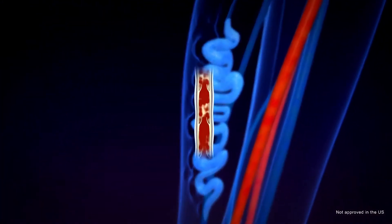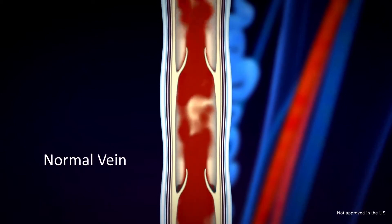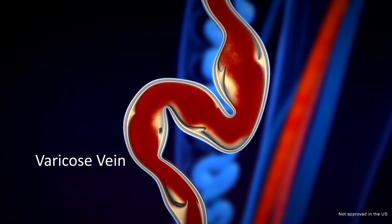Varicose veins are impaired veins in the leg due to valves not closing properly. As a result, blood that should be moving towards the heart flows backwards, pooling in the lower leg — called venous reflux.